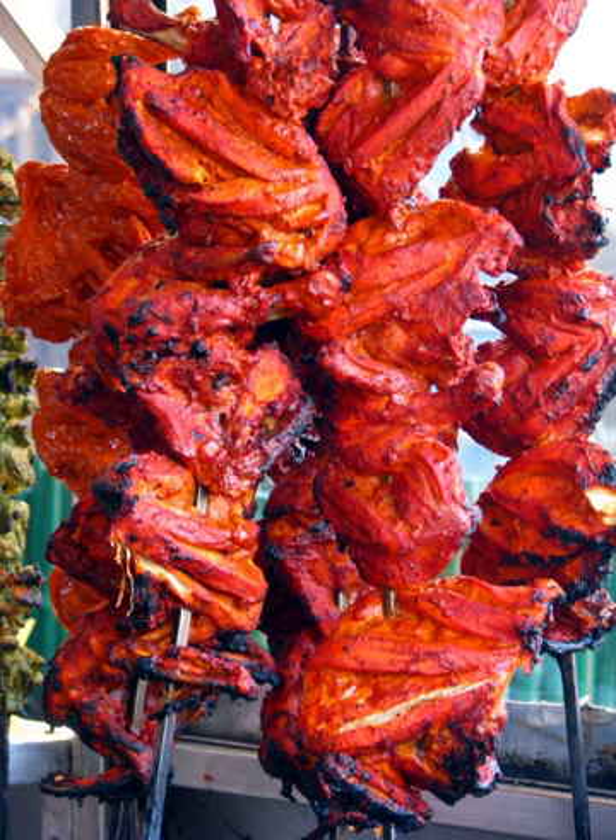According to eminent archaeologist and vice chancellor of Deccan College, Professor Vasant Shind, the earliest evidence for tandoori chicken can be found in Harappan civilization and dates back to 3000 BCE. His team has not only found tandoors at Kalibangan that resemble modern-day tandoors, but also physical remains of chicken bones with char marks. He goes on to suggest that tandoori chicken was a Harappan delicacy.